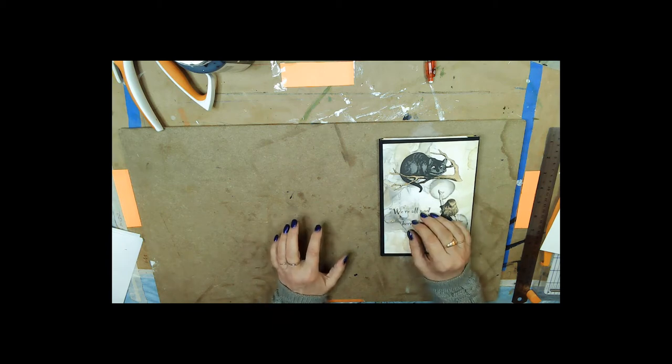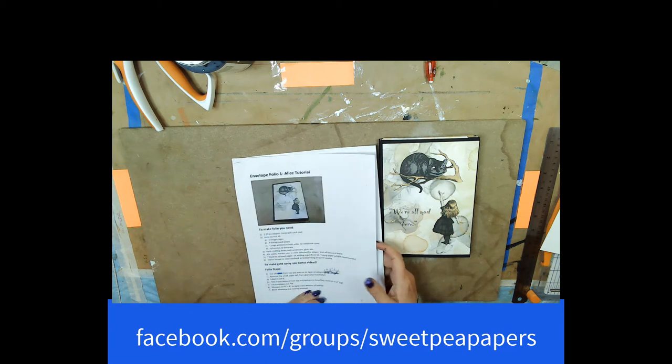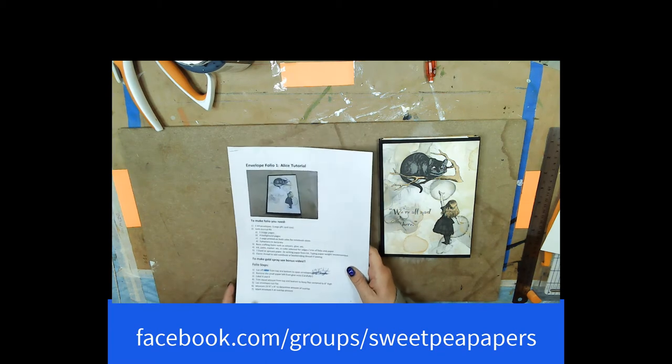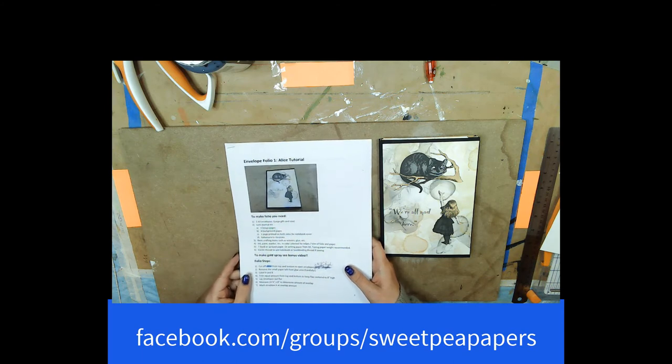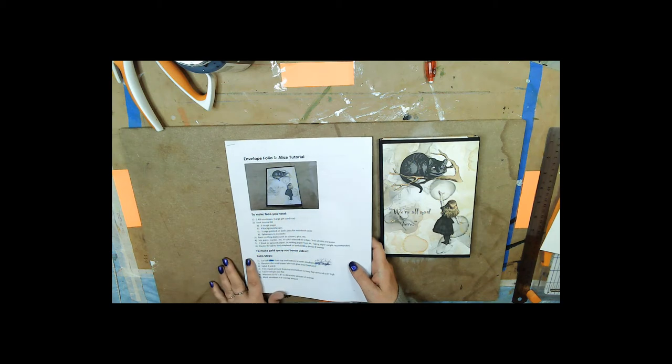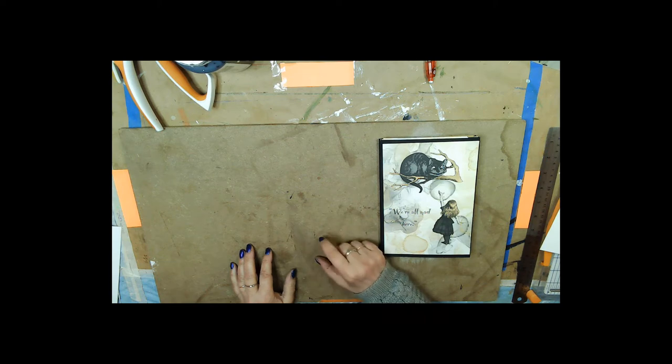You're going to need dye or spray to spray the paper. To find out how to make the gold spray and to also get a printed copy of the tutorial step-by-step without scribble, all you need to do is go to the Facebook group Sweet Pea Papers - it's facebook.com/groups/sweetpeapapers, all one word. If you join the group, it's a private group, you will get this bonus plus a bonus video on how I make the ink.